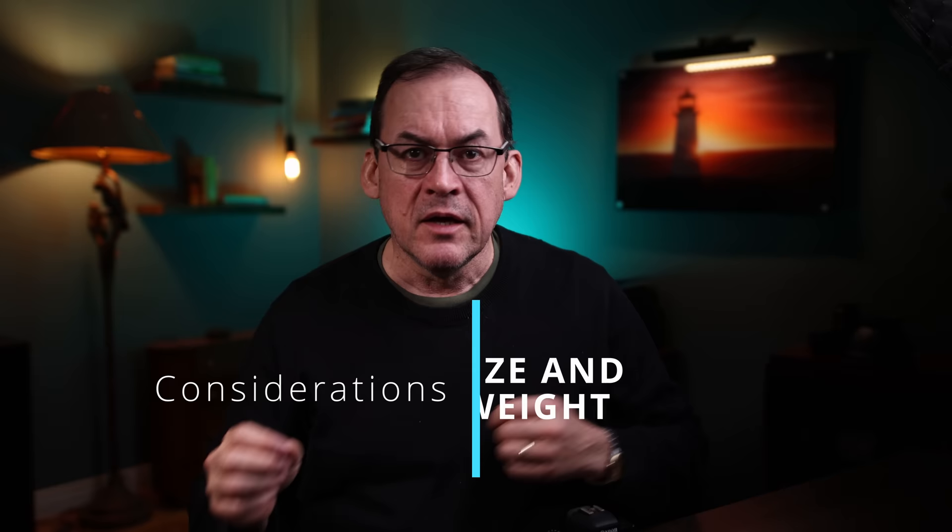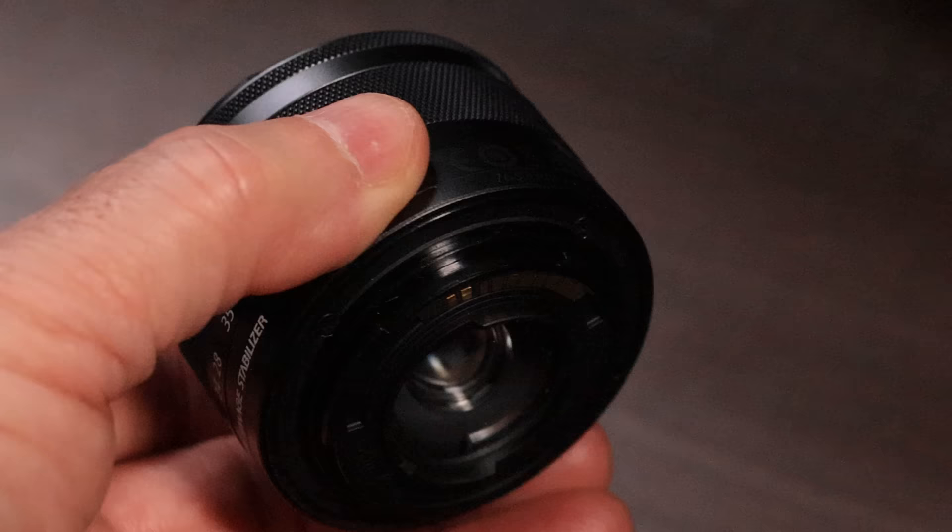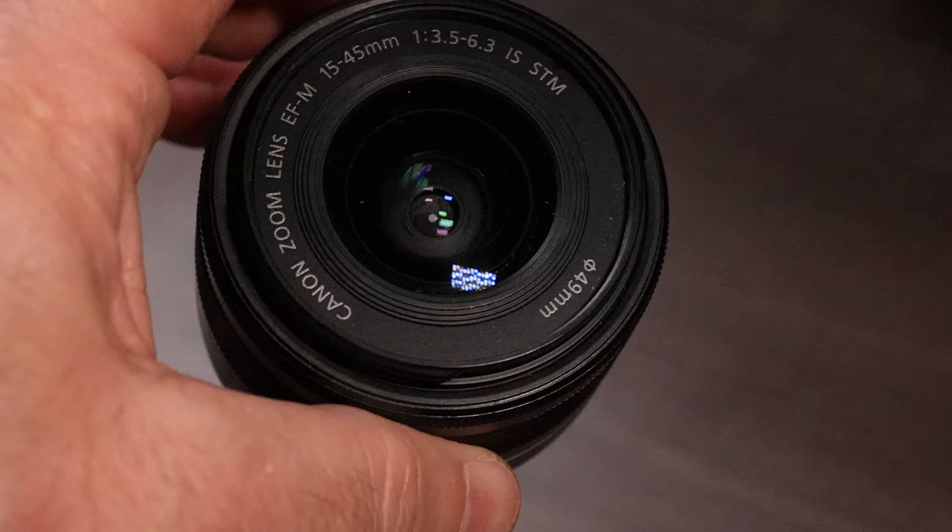Now let's have a look at size and weight — this one isn't too technically complicated. Smaller sensors can usually be designed with a smaller form factor and are often designed to take advantage of this. So smaller sensors will also take smaller lenses and together make great small packages. Compare here my Canon R5 full frame camera with a 17-40 lens and my M50 with an 18-45 — I can fit this camera, lens and all, into my pocket. This may be an advantage for a street photographer who doesn't want to draw attention, or when you want to travel with gear that fits into a smaller bag or even your pocket.